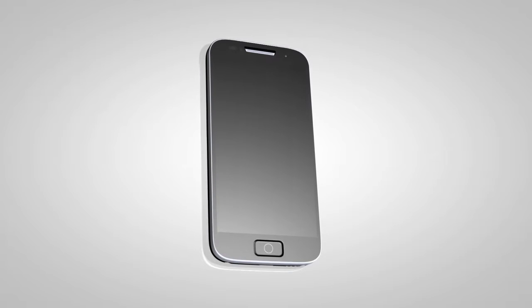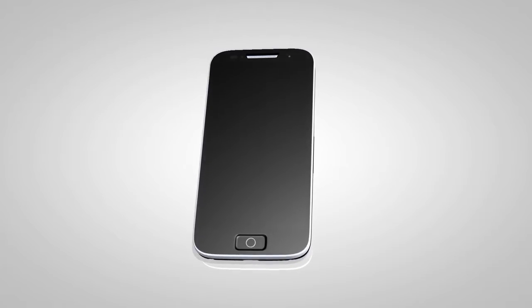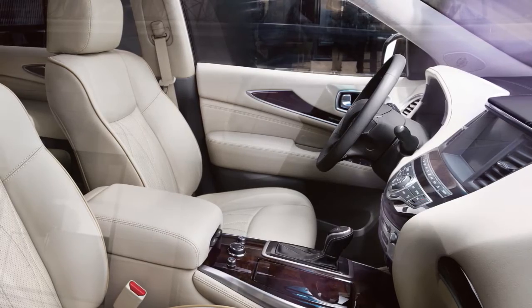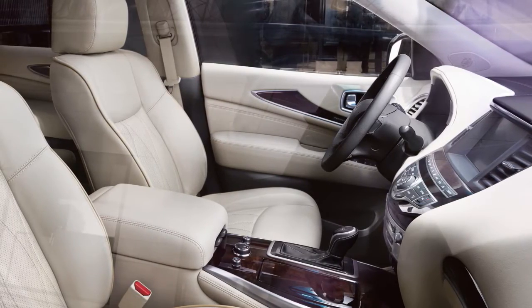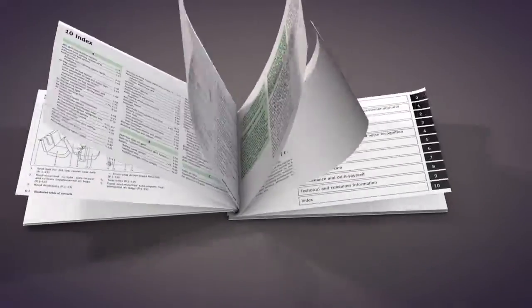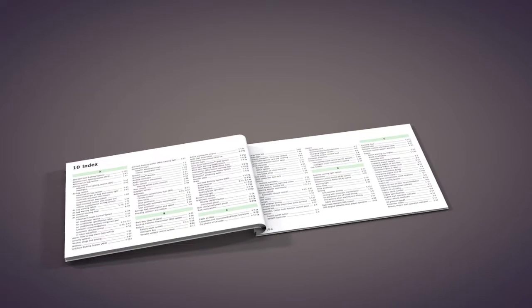Please be aware that selecting or pairing a Bluetooth audio player may not be available immediately after starting the vehicle. Allow a short time for the paired device's phone book to update before selecting or pairing a Bluetooth audio player. Please see your Owner's Manual for important safety information, system limitations, and additional operating information.